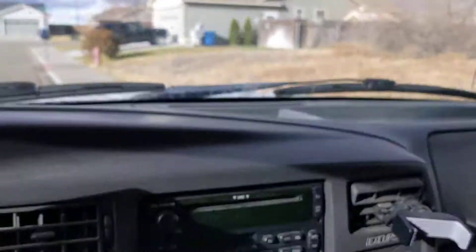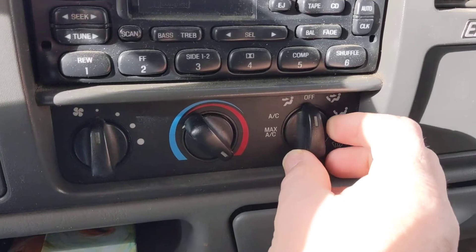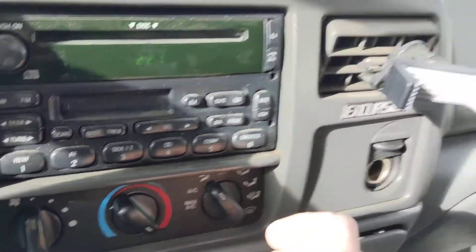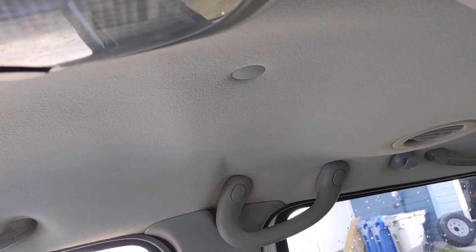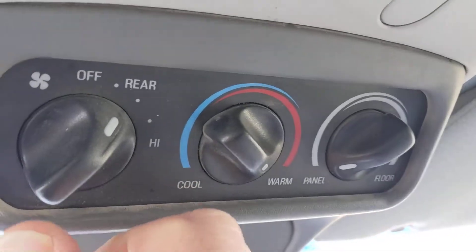This only gets power if this is on. So once you get this on, any setting, any position, that has power. This controls the speed. There we go.